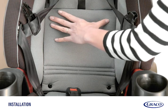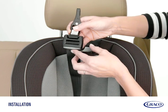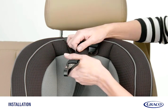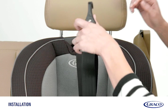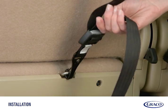Replace the soft goods and body support. Next, attach the tether by pressing the button to extend the strap and attach it to your vehicle's tether anchor. Tighten the tether strap and remove all the slack.